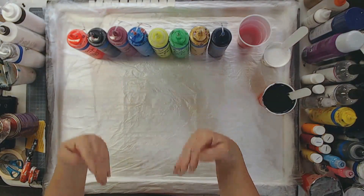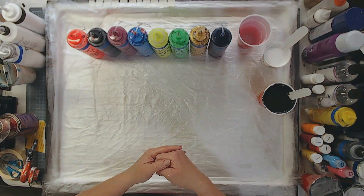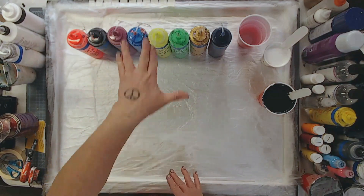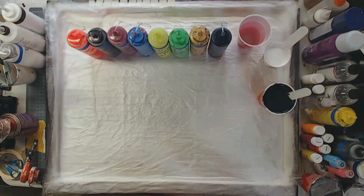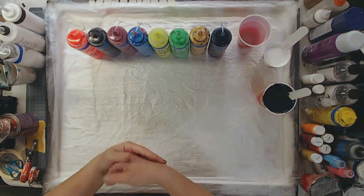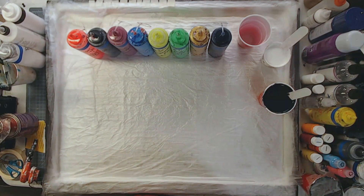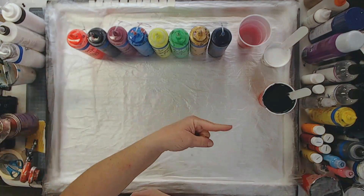Greetings and salutations. My name is Tish and welcome to the Artist's Haven. In today's video, we are going to be celebrating May the 4th be with you. So I'm going to be doing a galaxy pour in honor of May the 4th and all our Star Wars fans out there. I got my pizza all ready, so let's get down to it.